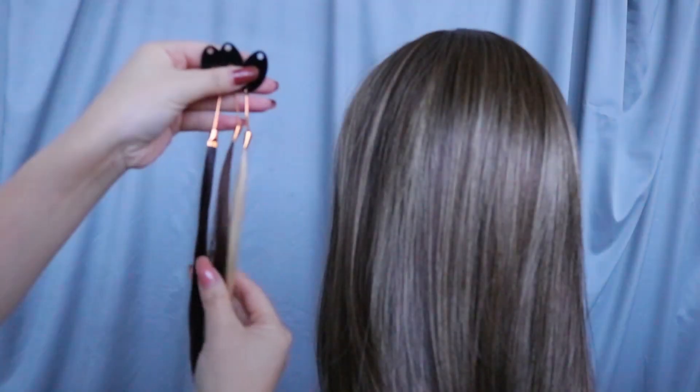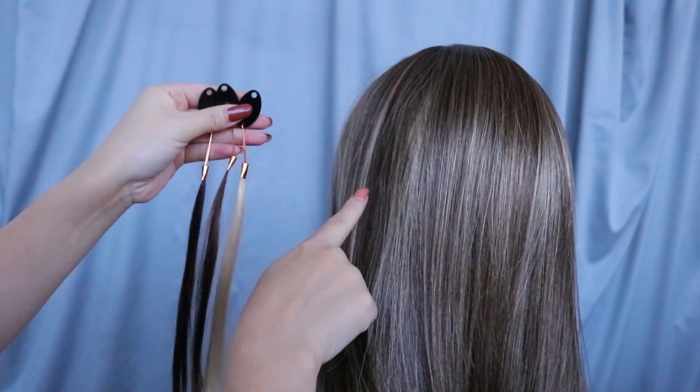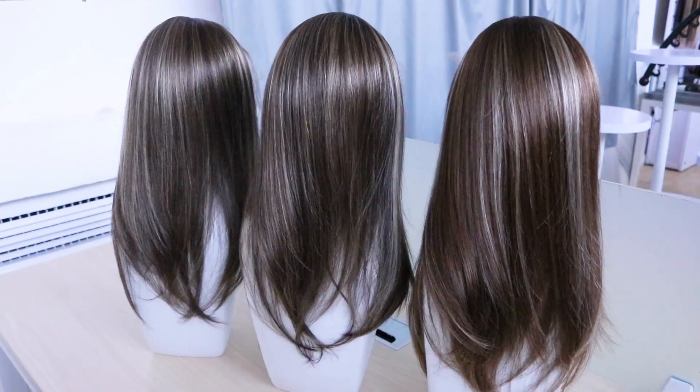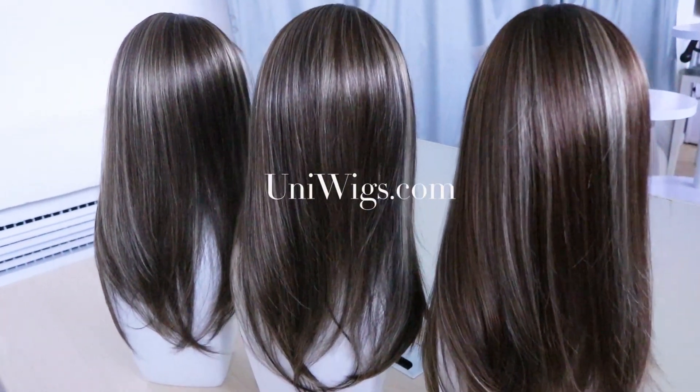Finally, the 24R Mocha Swirl includes blended shades of warm blonde, medium brown and dark brown, as well as having a higher warm blonde blend than the others. So there are the three brand new shades, so now everybody can find their perfect Hope Topper.